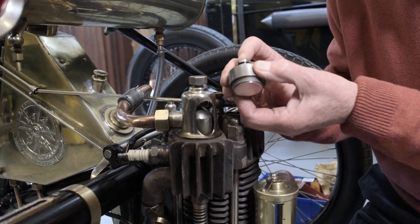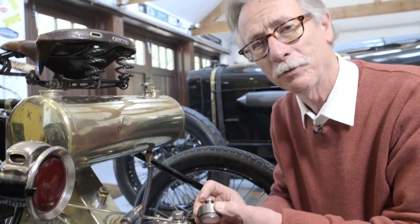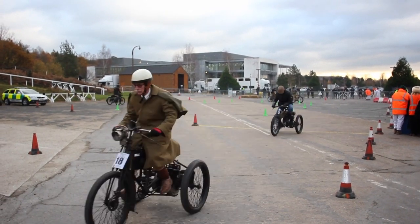When it goes up and down it makes this 'tf tf tf tf' sound, and that funnily enough is the name of the French old car club — it's called the 'tf tf tf'.